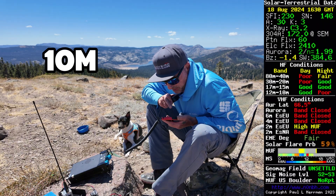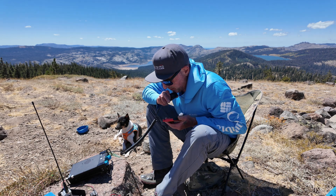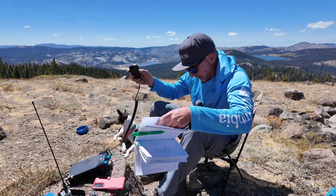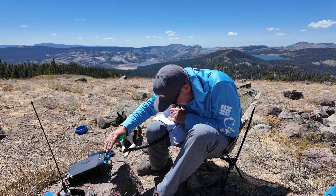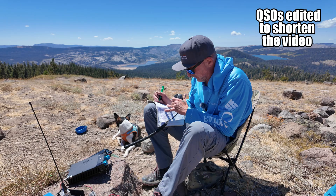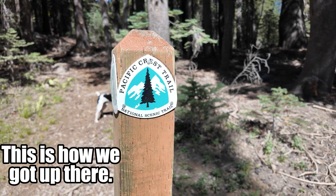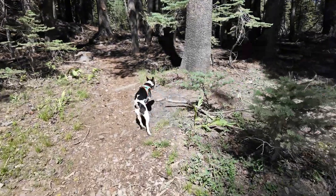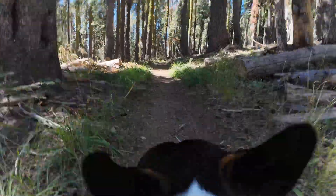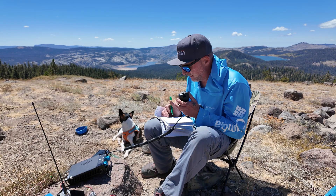CQ, summits and parks on the air. This is Whiskey 6 India Whiskey November calling CQ and listening. Got a contact — 5 by 3. QRZ, summits and parks on the air. Got Whiskey 4 Golf Oscar — hearing you 5 by 5 in Virginia. Thanks for the 55 in Virginia. I'm running 20 watts on a 25-foot telescopic Chameleon whip right now.